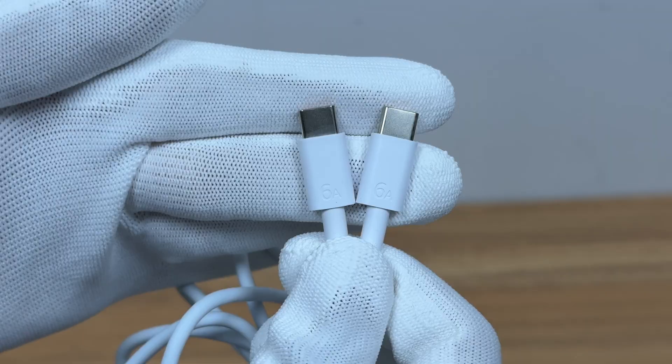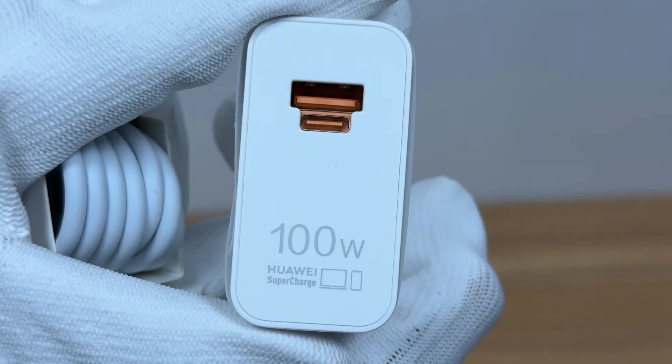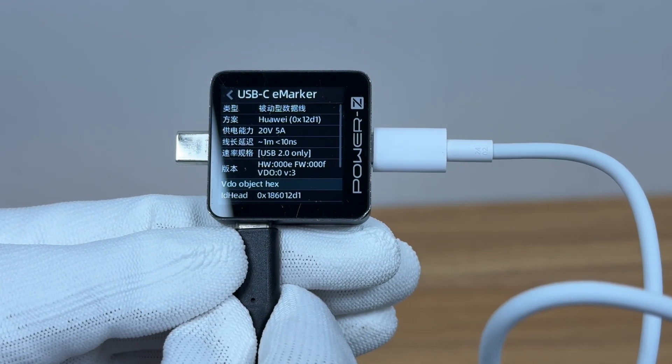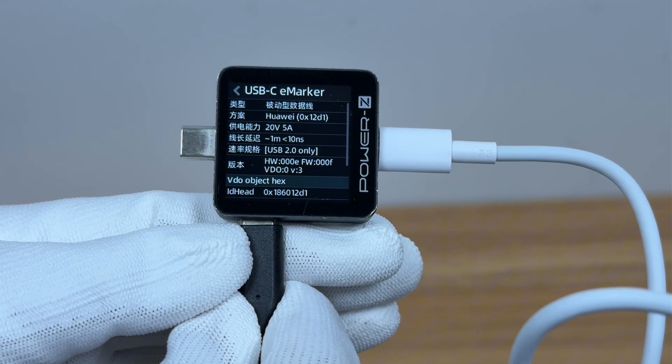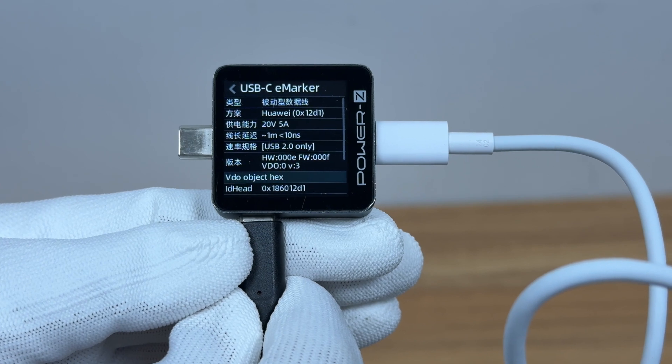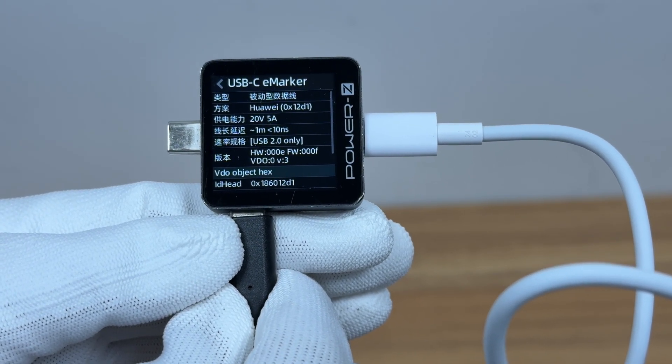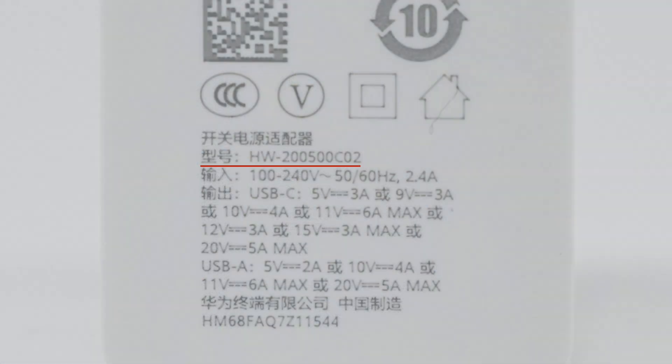The dual USB-C cable can support a current of 6A. ChargerLab Power ZKM003C shows it has a 20V 5A power supply capability, and the transmission specification is USB 2.0. The charger's model is HW-200500C02.